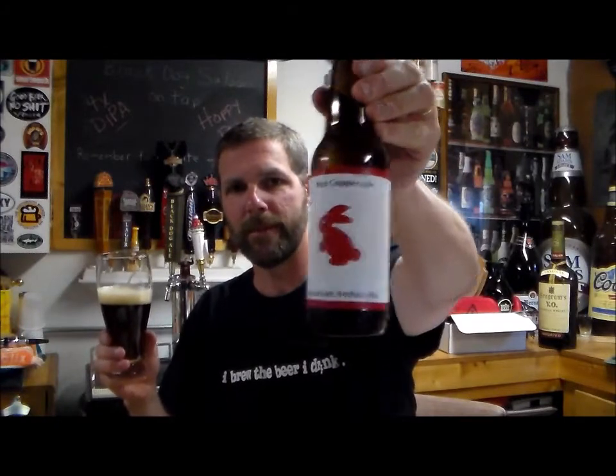Nicely done. This is a very good beer — it's called Hop Copper Ale, little bunny rabbit label, and it's by Jamie Thacker. Cheers everyone, see you on the next one.